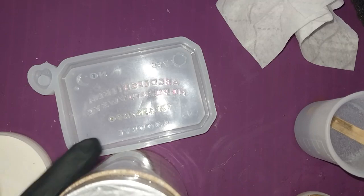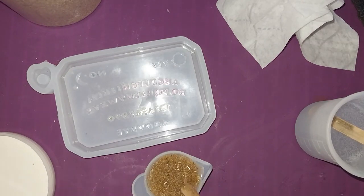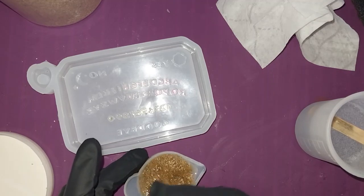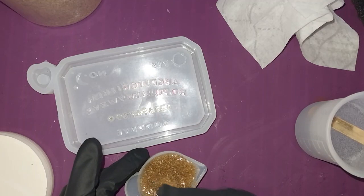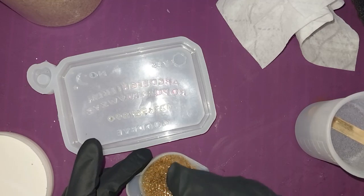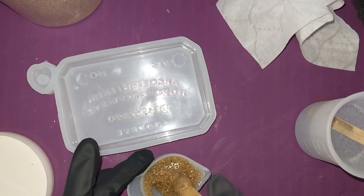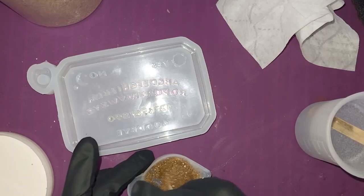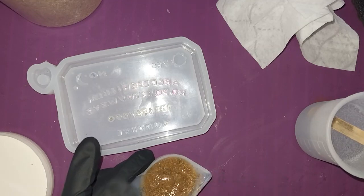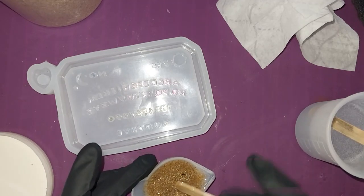What I'm doing right now is I am mixing up about 10ml of resin with some sand. This is just ordinary crafting sand — you can get it at any crafting store, Amazon, Temu, Wish, basically anywhere you want. So I'm just going to stir this up and make sure that all of the sand is mixed in.